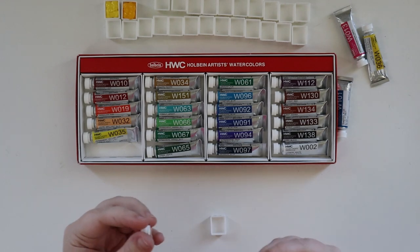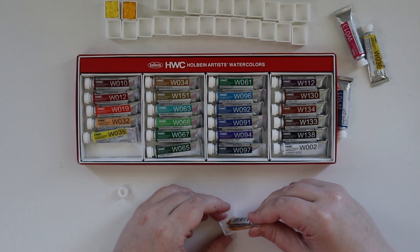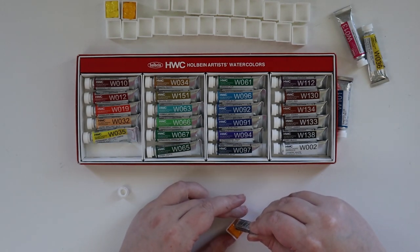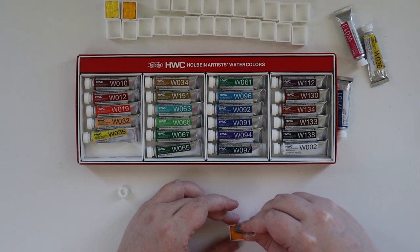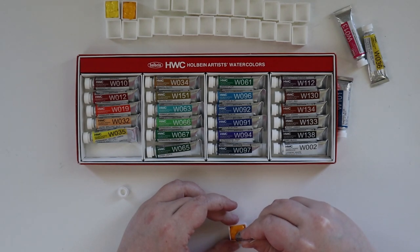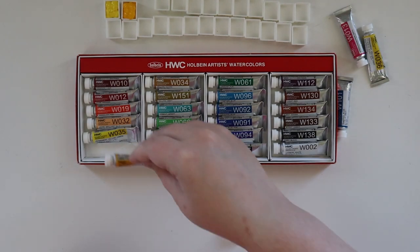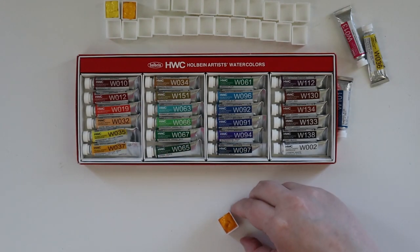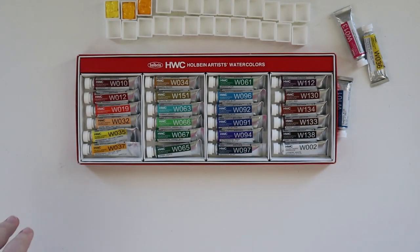The company named themselves after the artist, but it is a Japanese company — I believe out of Osaka. They have branches here in North America for both the United States and Canada, and they can be found throughout Europe. Interestingly enough, it's actually kind of difficult to get Holbein sometimes, especially the small five-millimeter tubes.